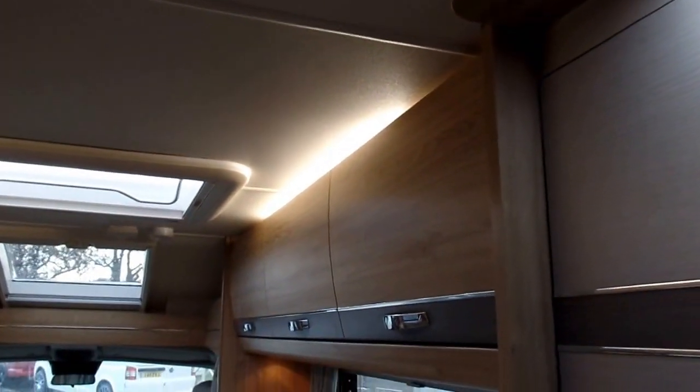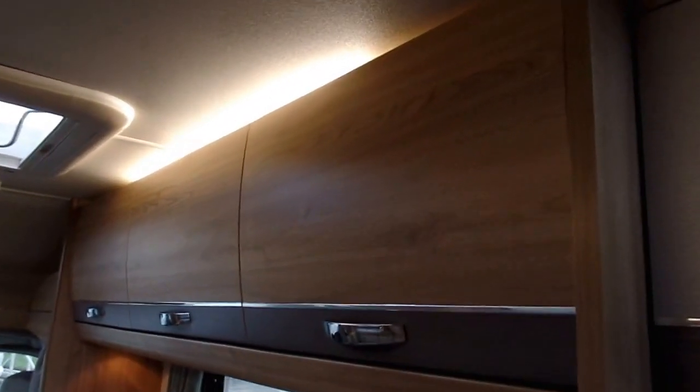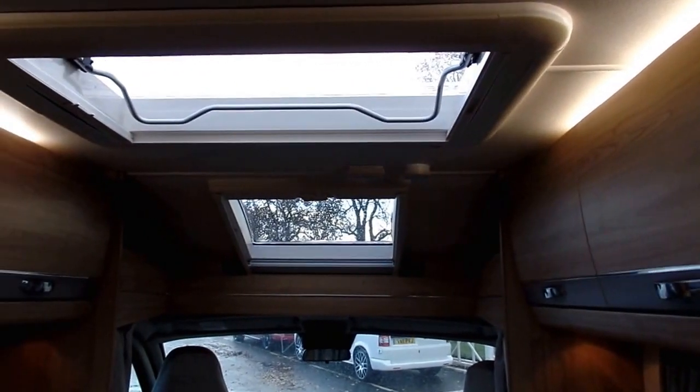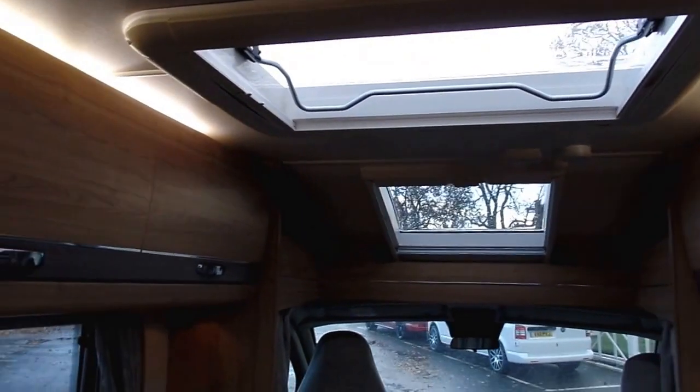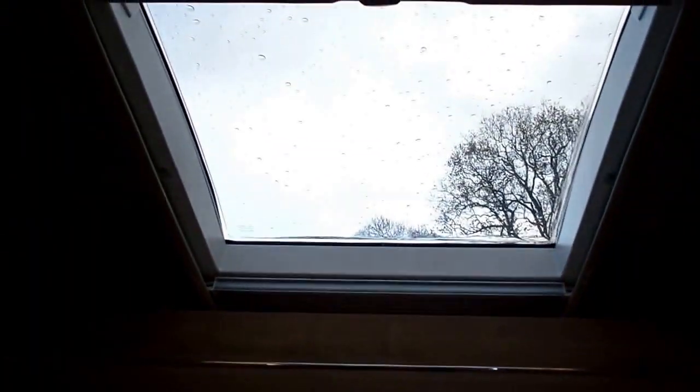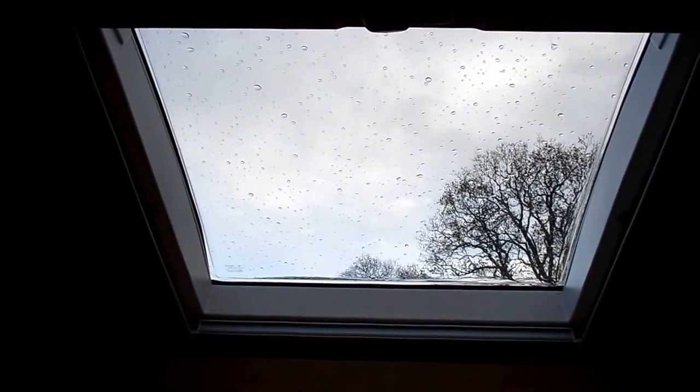You've also got some higher LED lights to give a more general lighting effect. As you go through to the front, you've got LED lighting above the cupboards, a large Heki roof light, and then in the front, as part of the Impressor specification, you have the Skyview roof light.